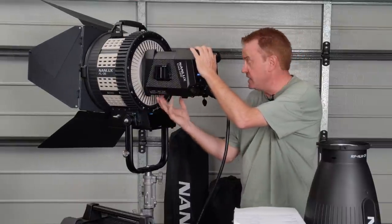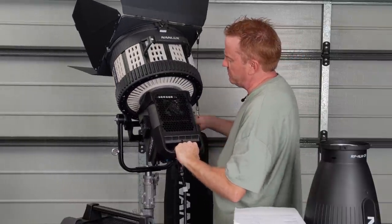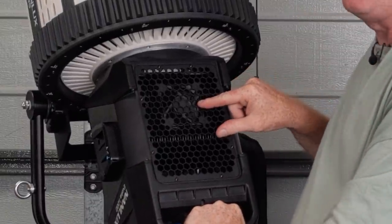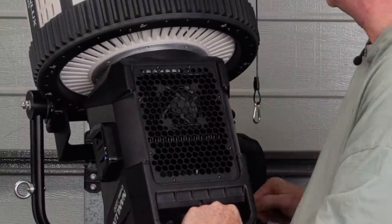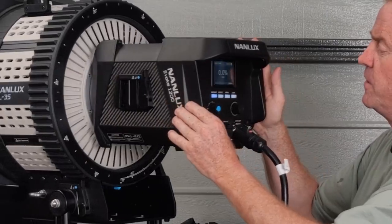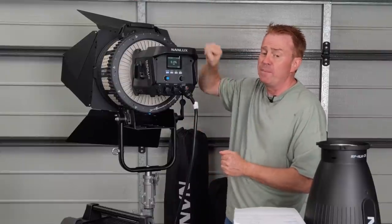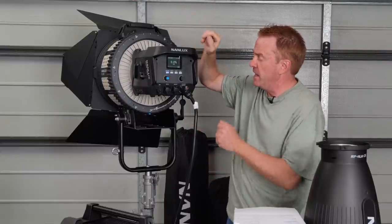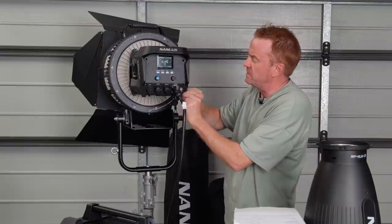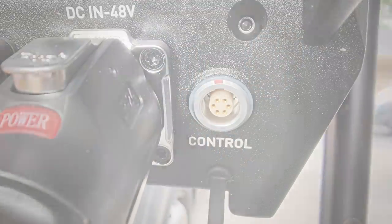The next negative is the position of the controls — they're on the head, so if it's high up on a lighting stand you won't be able to reach them. It does have a port for a controller but as far as I know that hasn't been released yet. The next negative is you can't do an instant blackout with this light — the phosphor has an extended decay rate.